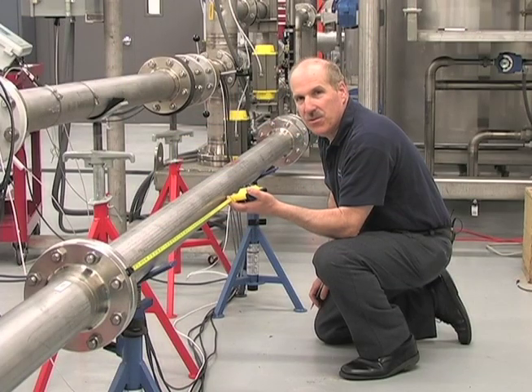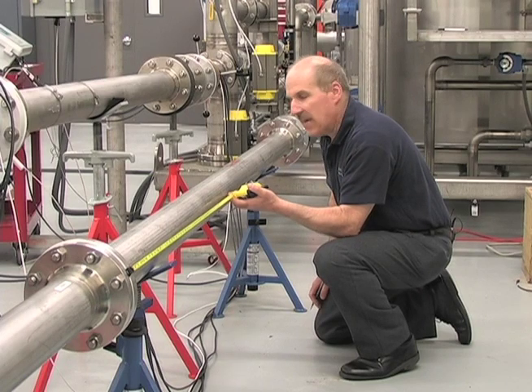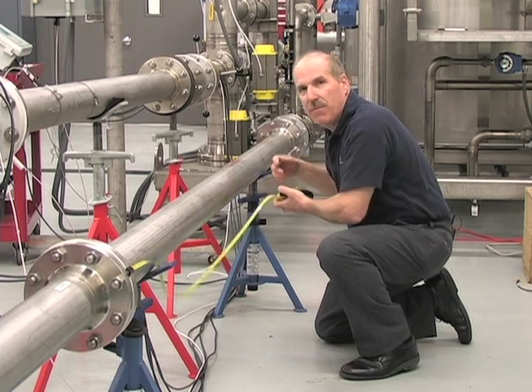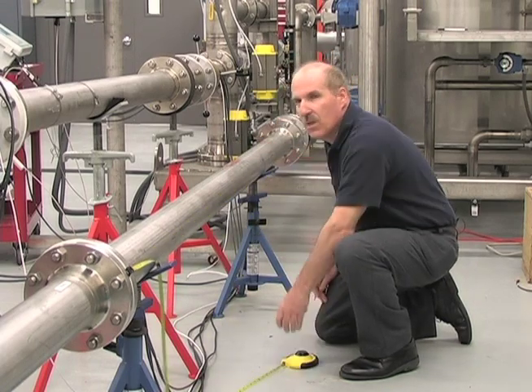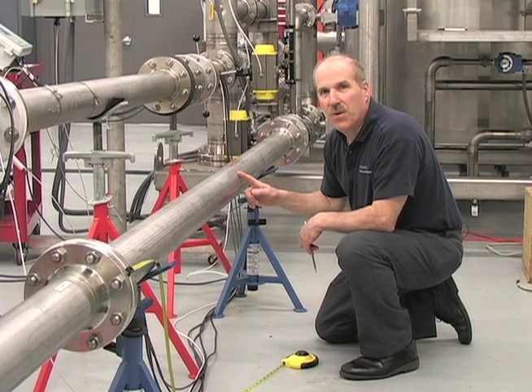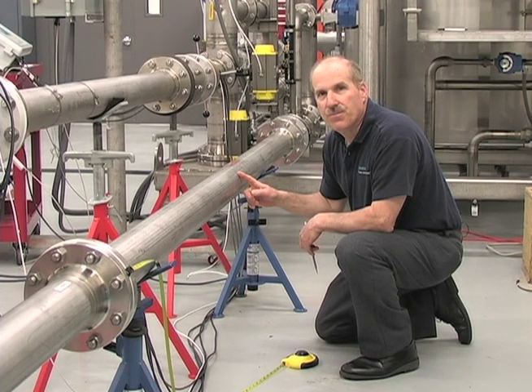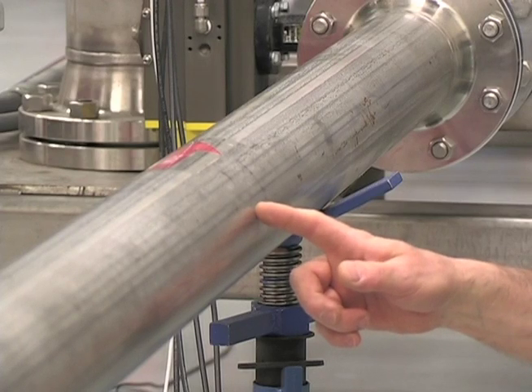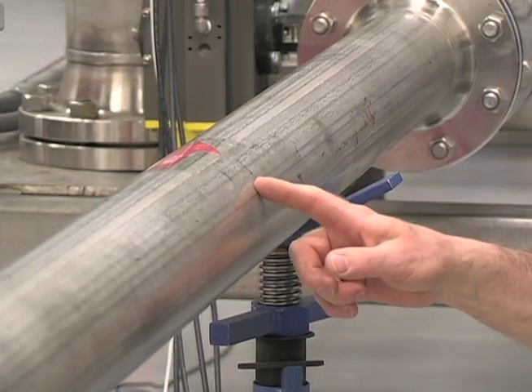We are now ready to go to the pipe where the sensors will be mounted. Mount the sensors at a location where the flow of liquid is fully developed. As a minimum, use 10 diameters of straight pipe length upstream of the sensor mounting position. The pipe at the sensor mounting location must be full, even at zero flow. The mounting area should be degreased and abraded if there is loose paint or rust, to give us a clean contact surface for the sensors.